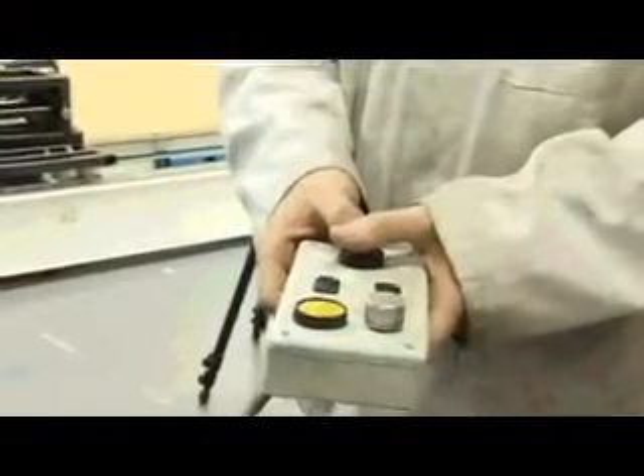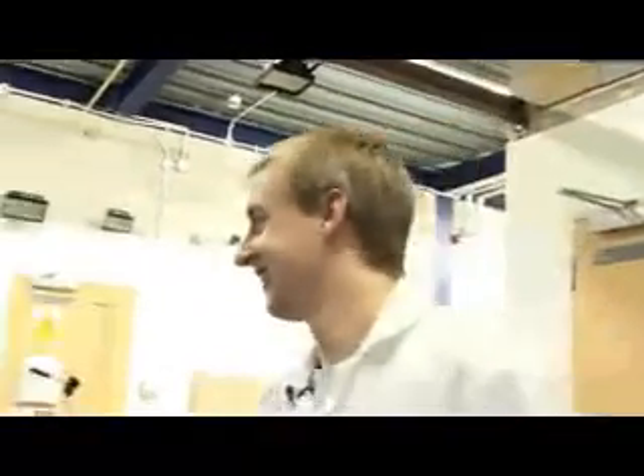I'm just about to drop this and I've got the computer starting to collect data, so here's the big button. I'm about to press the big button and it's about to drop the rig. It moved quite a lot there — the whole actual rig bounced.